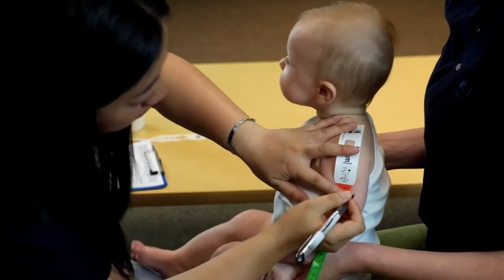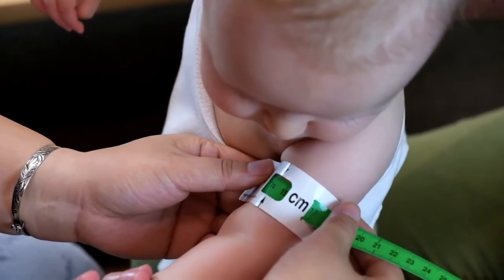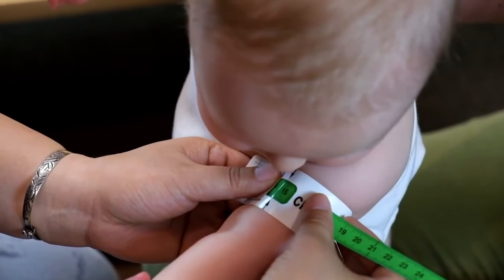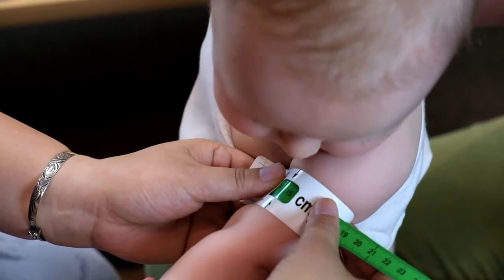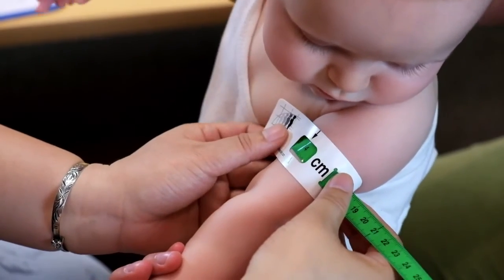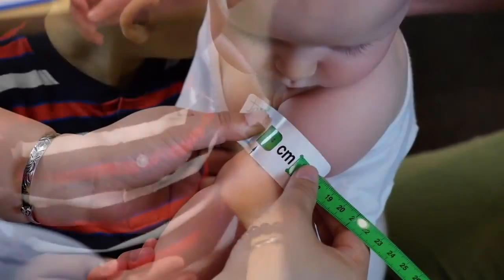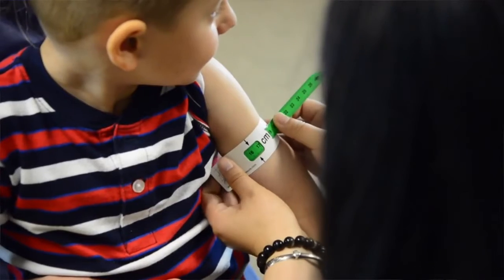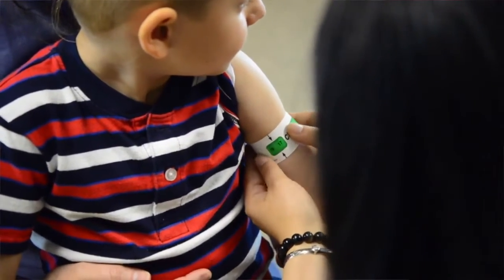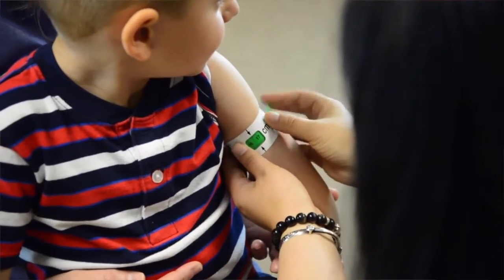Some MUAC tapes have a viewing window and a slit. Feed the tape through the small slit in the tape. Read the measurement in the viewing window. Ensure the MUAC tape window is placed over the midpoint pen mark and is not removed until the MUAC measurement is recorded. Always keep one hand gripping both the MUAC tape and the child's arm. Pull the tape so it is snug against the child's arm, but not so tight that the skin around the tape bulges. Call the number out aloud and record immediately to the nearest decimal point.